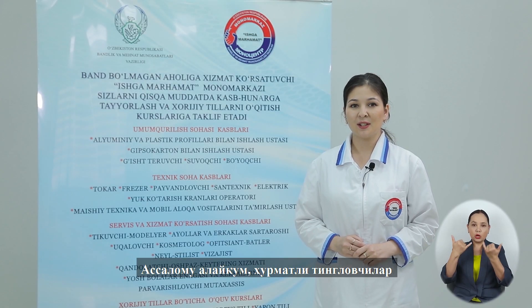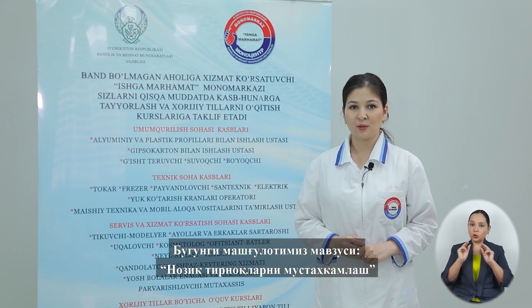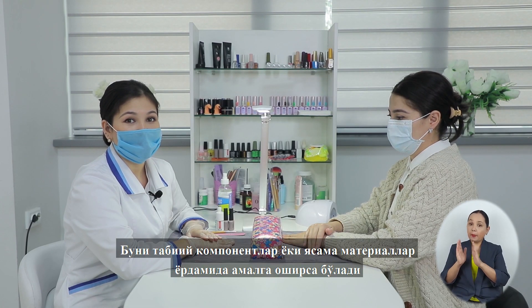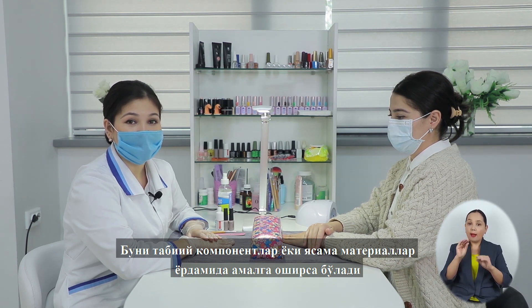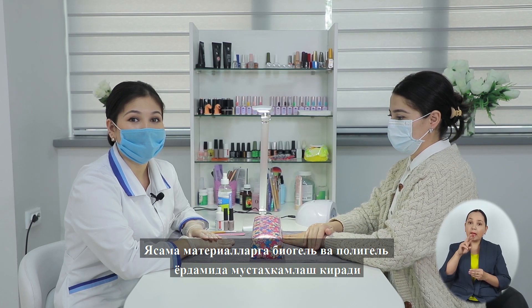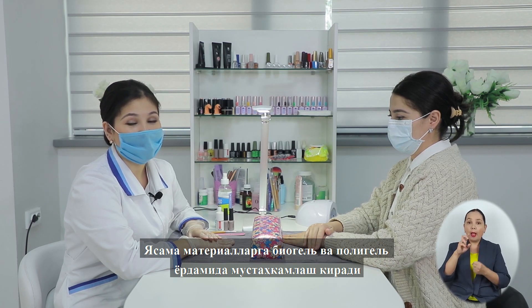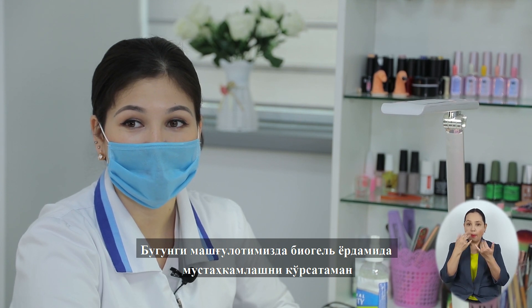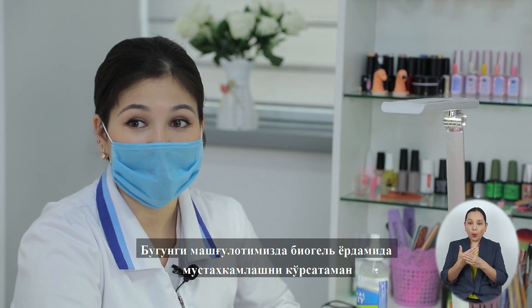Здравствуйте, уважаемые слушатели! Тема сегодняшнего урока – укрепление хрупких ногтей. Укрепление ногтей производится несколькими способами: при помощи натуральных компонентов и искусственных материалов. К искусственным материалам относятся укрепление биогелем и укрепление полигелем. На сегодняшнем уроке я покажу вам укрепление при помощи биогеля.